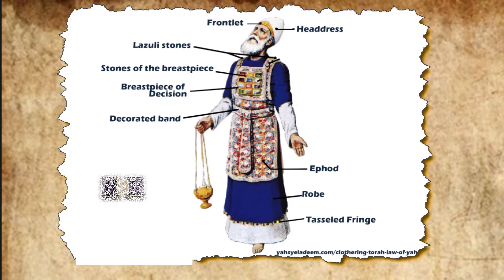They mounted the onyx stones in gold filigree settings and engraved them like a seal with the names of the sons of Israel. Then they fastened them on the shoulder pieces of the ephod as memorial stones for the sons of Israel, as the Lord commanded Moses.